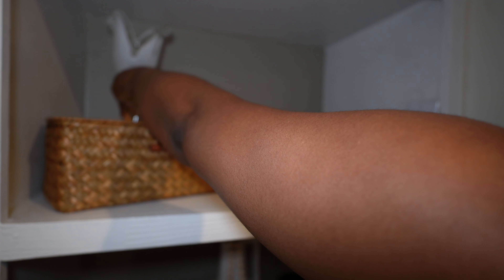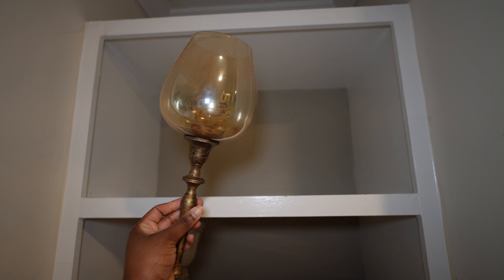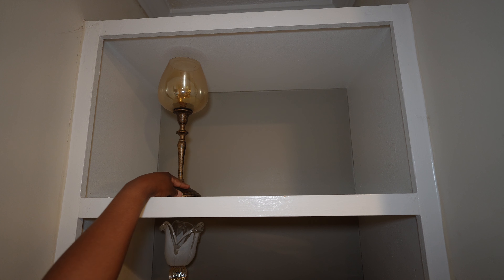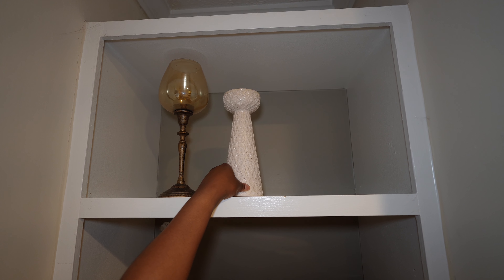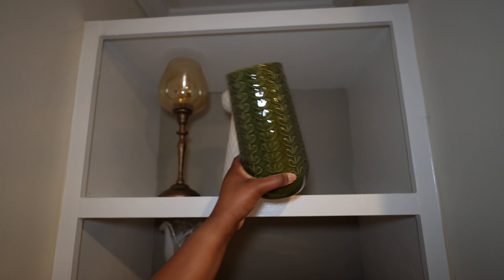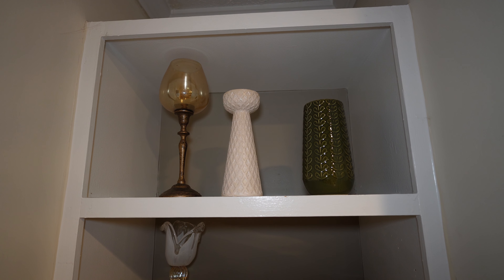Moving on to the top and final shelf, I'm doing a very simple tiered design with some tall decor items. This antique brassy candle holder is such a boss — I have three in three different sizes from Ross. Then there's this piece with a stone texture and diamond checkered design from Burlington, and another piece from that featured spring collection from Hobby Lobby — I just love the texture of the leaf design. A simple way to style three pieces in a tiered design that is super stunning.